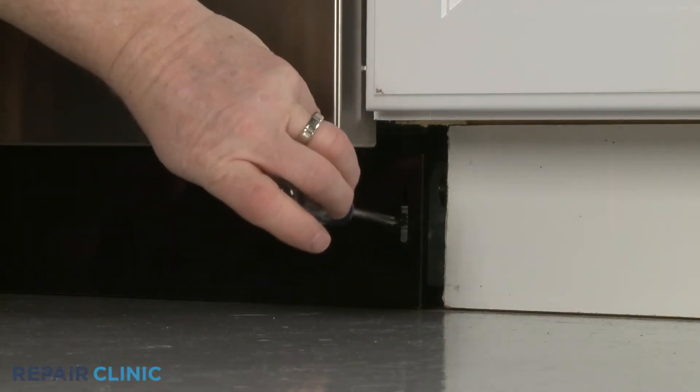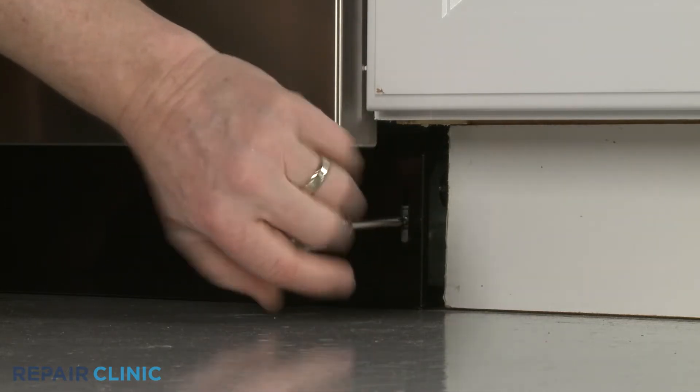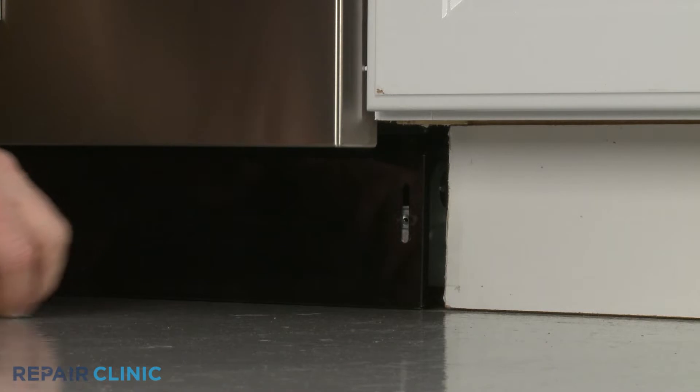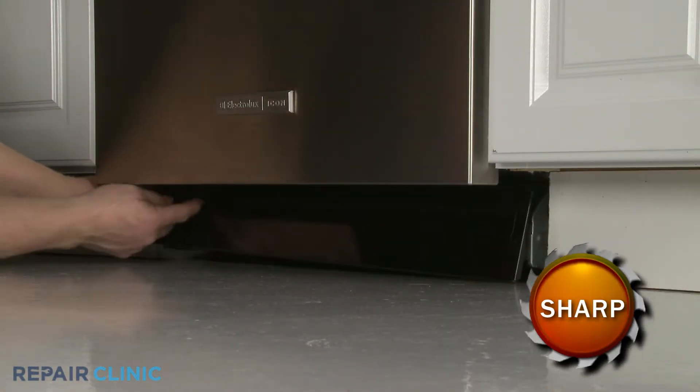Using a Phillips-head screwdriver, unthread the two mounting screws securing the lower access panel. Set the panel aside.